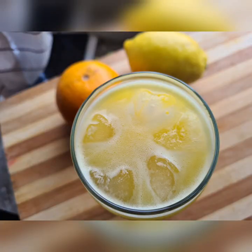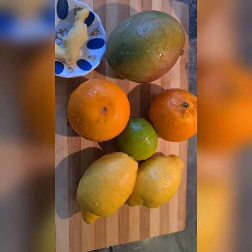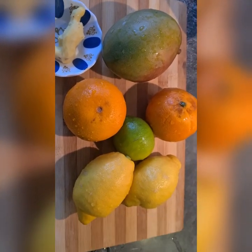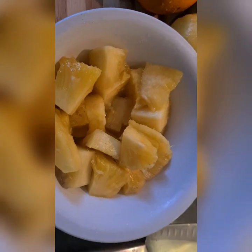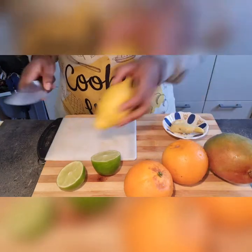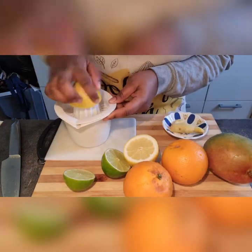I saw this video on Anaba's Kitchen and I decided to try it myself. It's very quick, simple and easy. What you will literally need is some mango, orange, lemon, lime, some ginger, and some pineapple. Moving straight ahead, I'll start off with my citrus fruits.